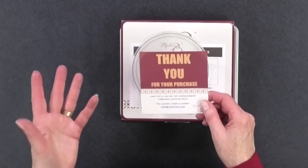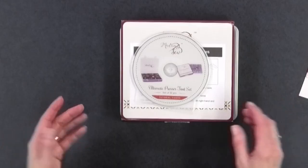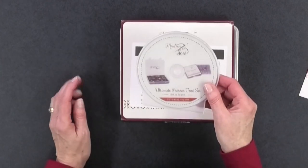The card also tells you that you can go to madamesew.com/instructions to find information on every single one of these presser feet. There is also a DVD that comes with it that has videos on every foot. If you don't have a DVD player, you can go to their website and watch the videos online — which is really helpful, since you may want your phone or tablet next to your sewing machine while working with these feet.